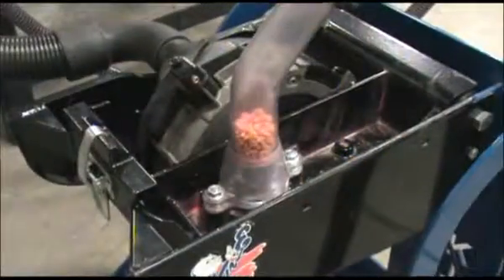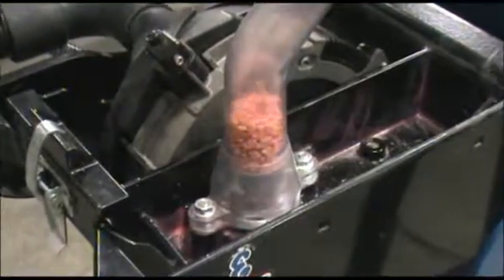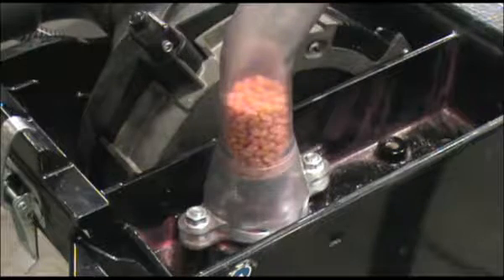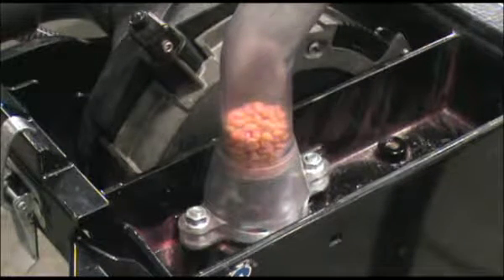When the row units require seed, airflow increases and seed is carried through the flexible delivery hoses. As the row unit receiving chambers fill up, airflow decreases and seed delivery stops until more seed is needed.